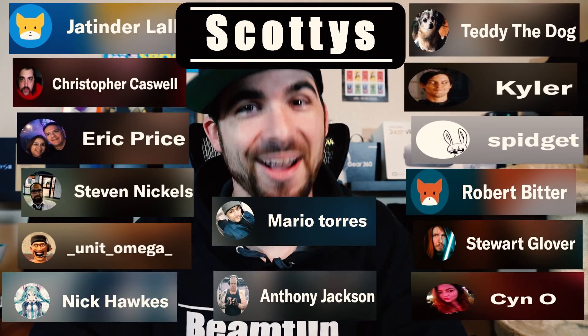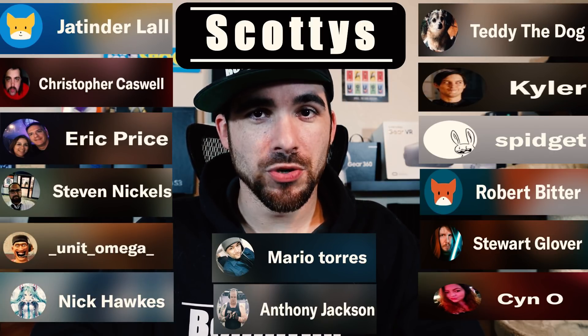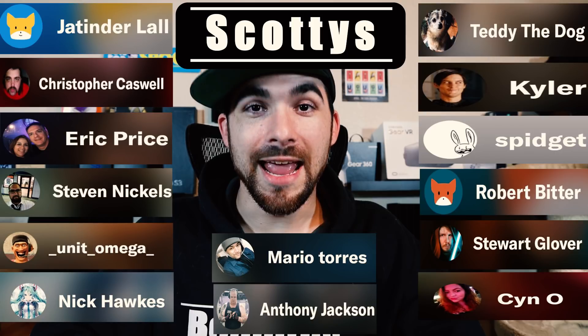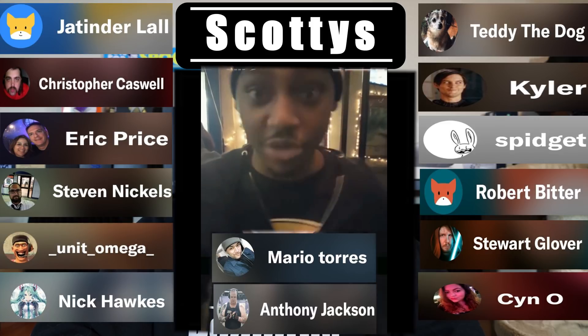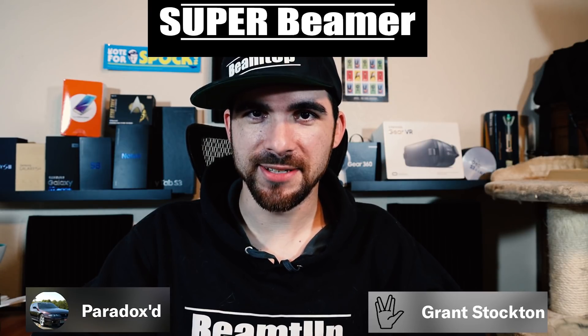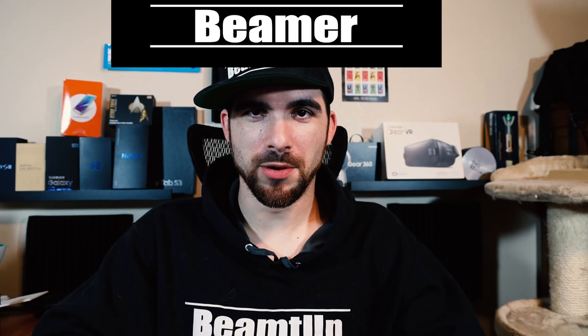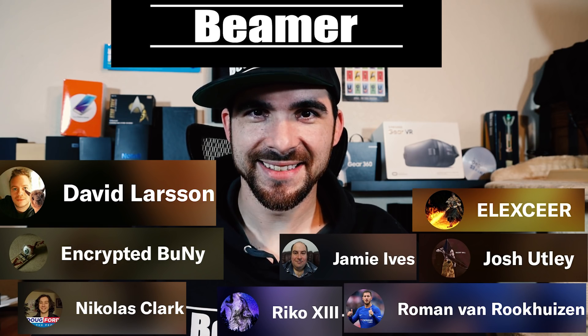As does the likelihood of me appreciating the Scotties on Patreon — the ones that pay $10 a month: Stuart Glover, Kyler, William Hunt, Mario Torres, Spidgett, Robert Bitter, Anthony Jackson, Eric Price, Steven Nichols, Nick Hawks, and Christopher Caswell. I stay with my Scotties — my Scotties are my boys. Next we have the Super Beamers, the ones that pay $5 a month: Paradoxed and Grant Stockton. And last but certainly not least, we have the Beamers, the ones that pay $1 a month: Josh Udley, Encrypted Bunny, Jamie Ives, Rico XIII, Roman Van Rukeisen, Nicholas Clark, David Larson, and Elixir. Keep snappin' it up and stay beamin'.